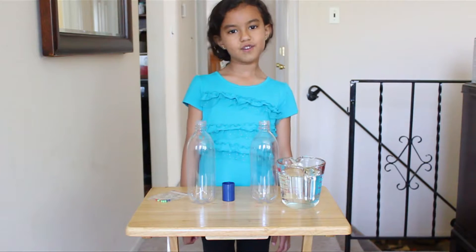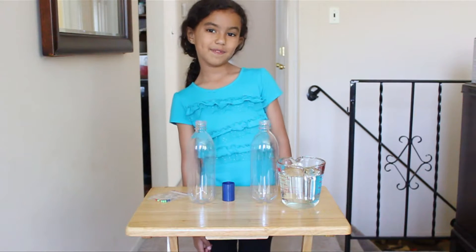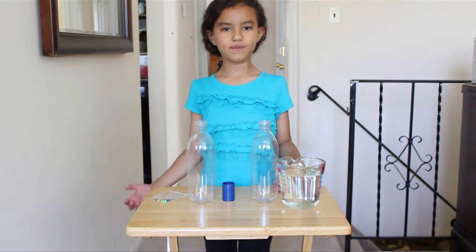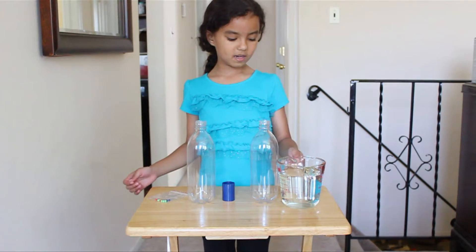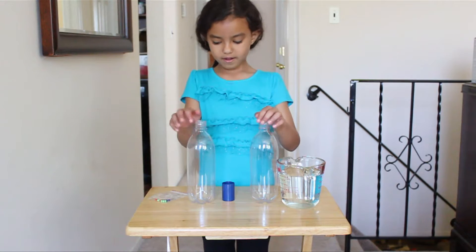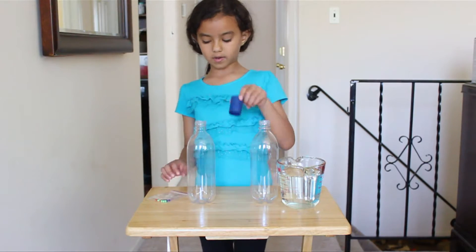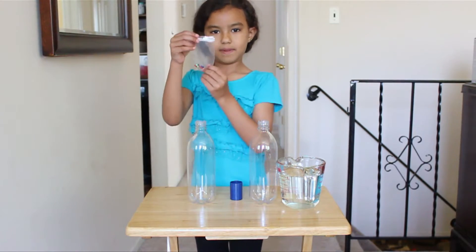We're going to make a tornado. We already did this before, but this is just a different way. So you're going to need water, two bottles, and this connector to connect the bottles together, and some beads.